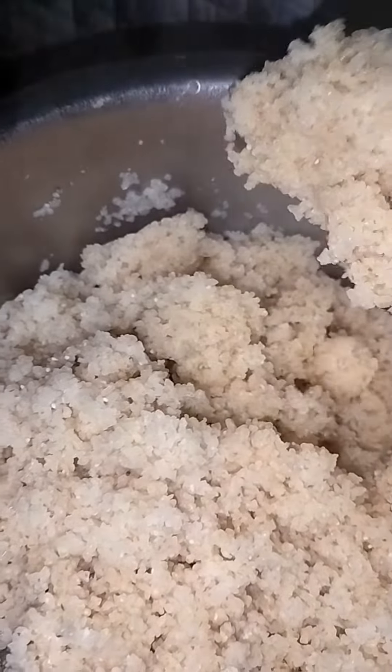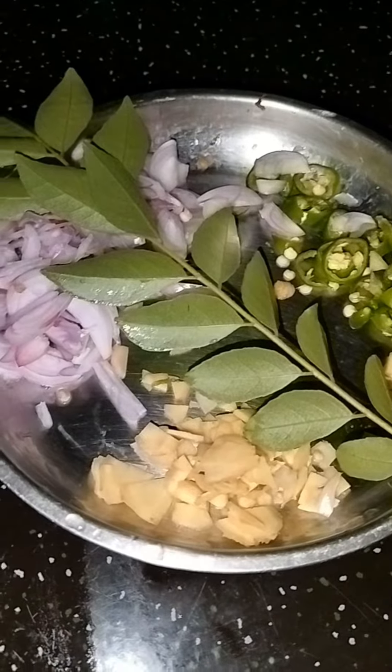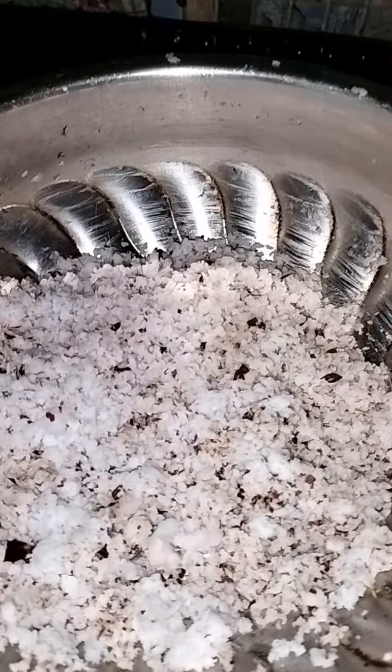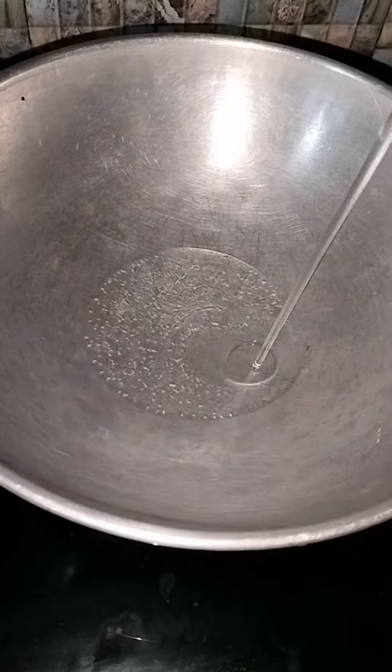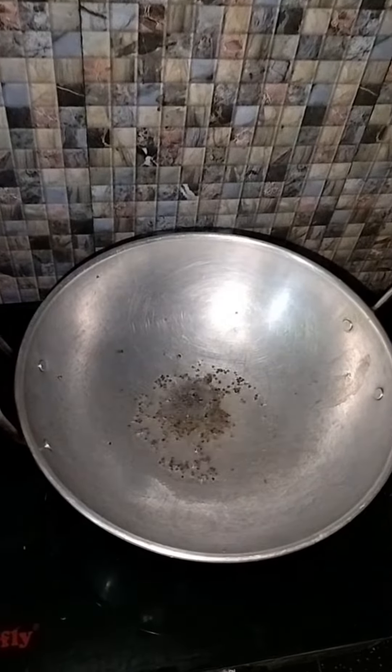I will cook a lot of soups. Put the bowl together and add the bowl together.